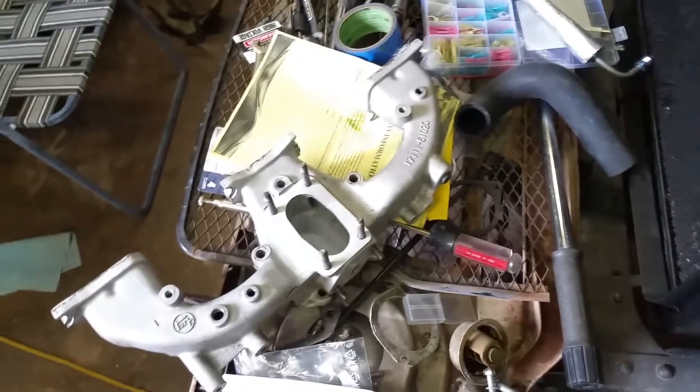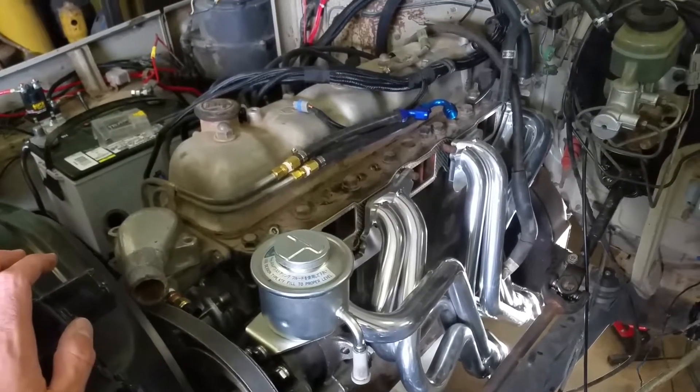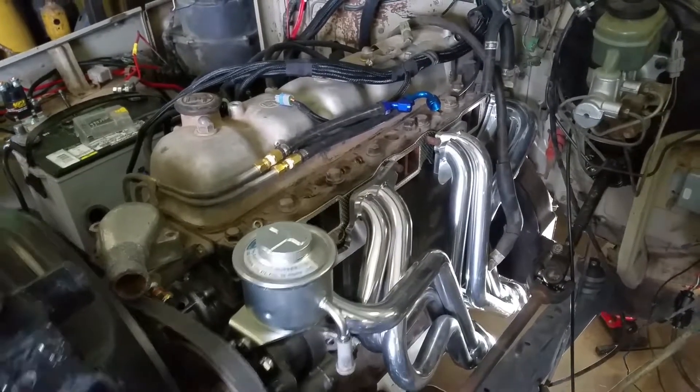We're just going to slam this one in here and get it started up. All the fuel lines are in, and the power to the fuel pump is all hooked up now, all the way back up to the Megasquirt. Just a super quick update on our fuel system.